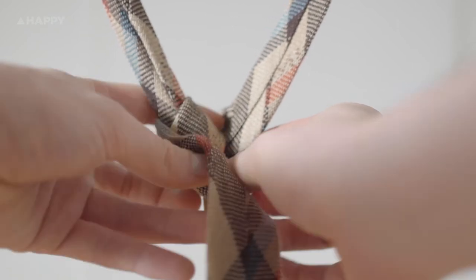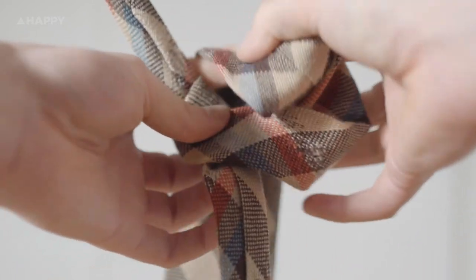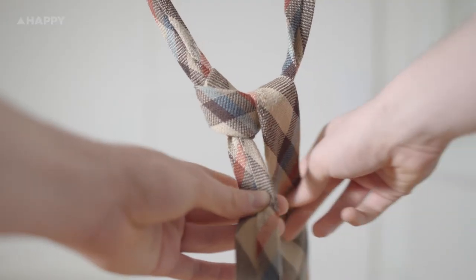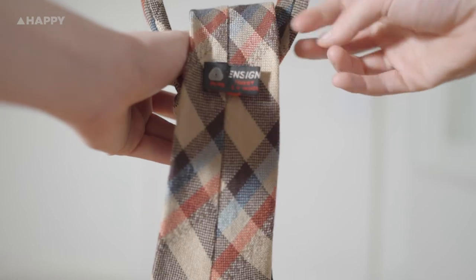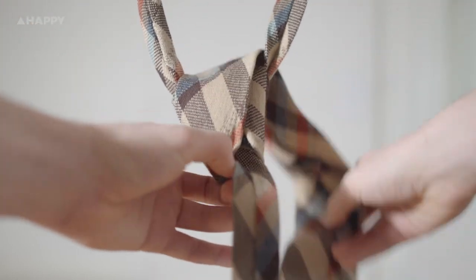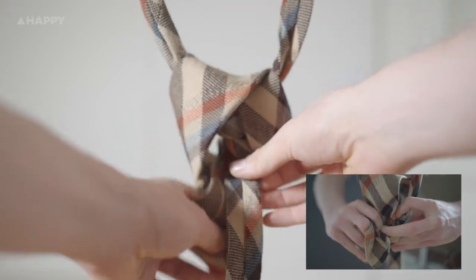Take it behind the center of the tie so that it's now on the right hand side, before looping it through the gap in the front and pulling it to the right again. Now bring it around the front and back to take it through the gap here in the neck, and then down the loop in the front. Isn't it bloody beautiful.